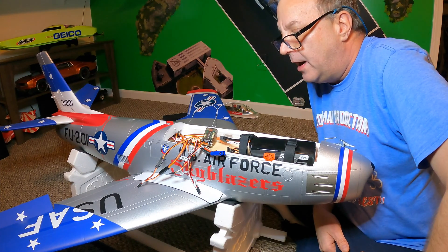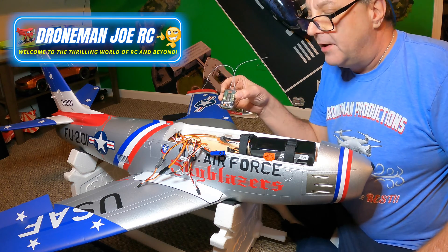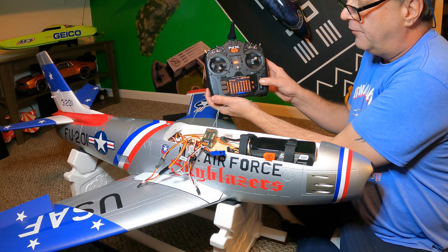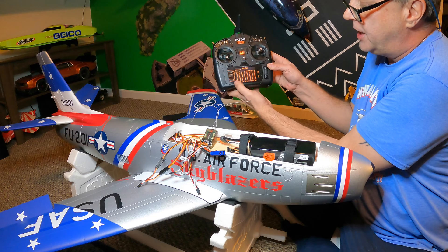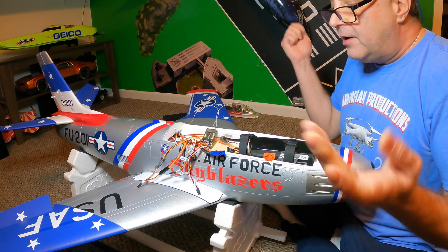We're back — we're gonna do cable management and plug in all the servos for the FMS F-86. Scroll over here to monitor mode and you're gonna see all of our channels right there.